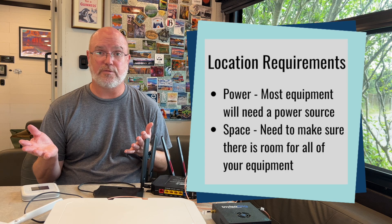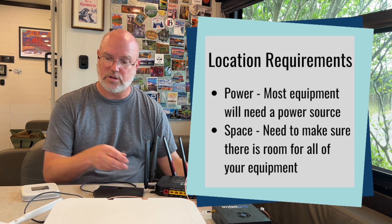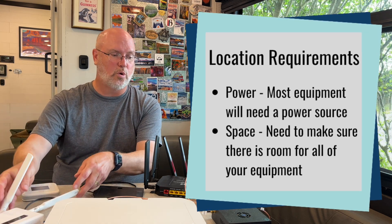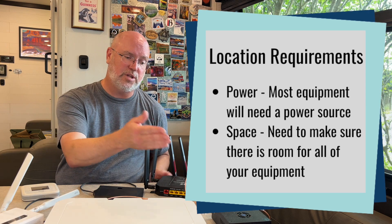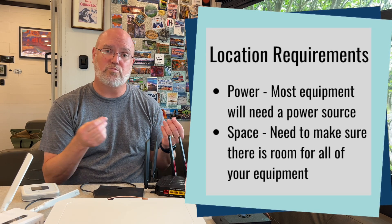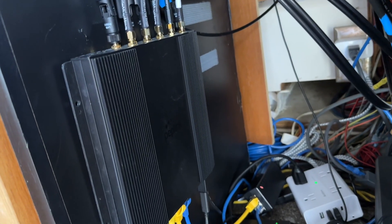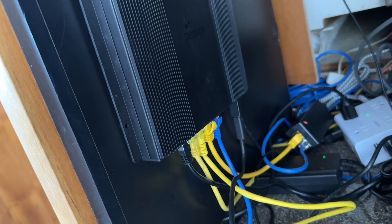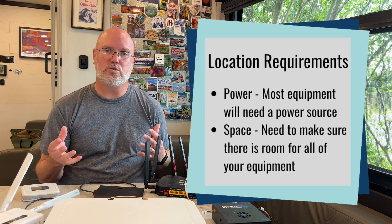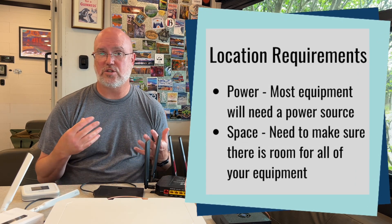The space required depends on the type of equipment you have. A large router with large paddle antennas is going to take more space than a smaller router with smaller paddle antennas. Or you may use an external antenna, in which case you have to account for cables and where those get routed. So you have to have enough room in whatever space you designate for your tech cabinet to put all the equipment in a logical place where you can still access everything you need.